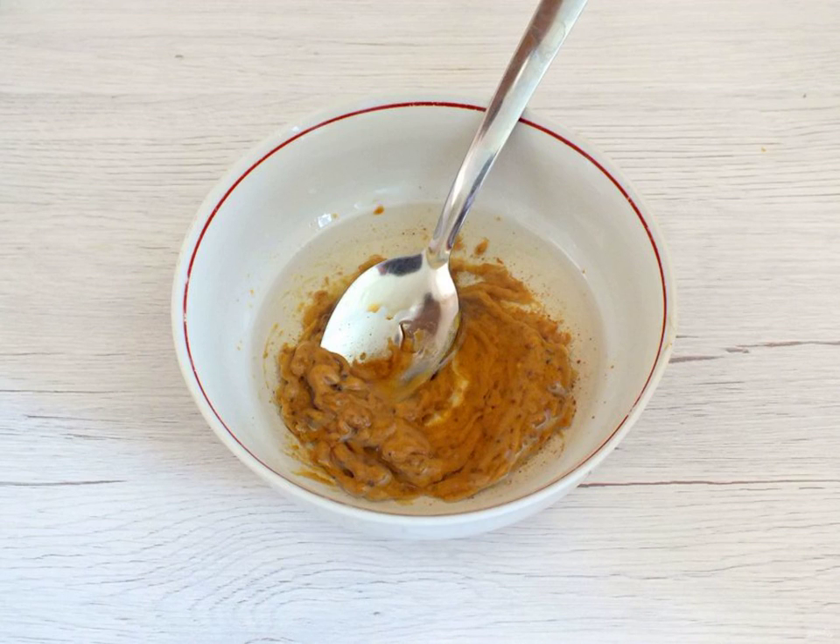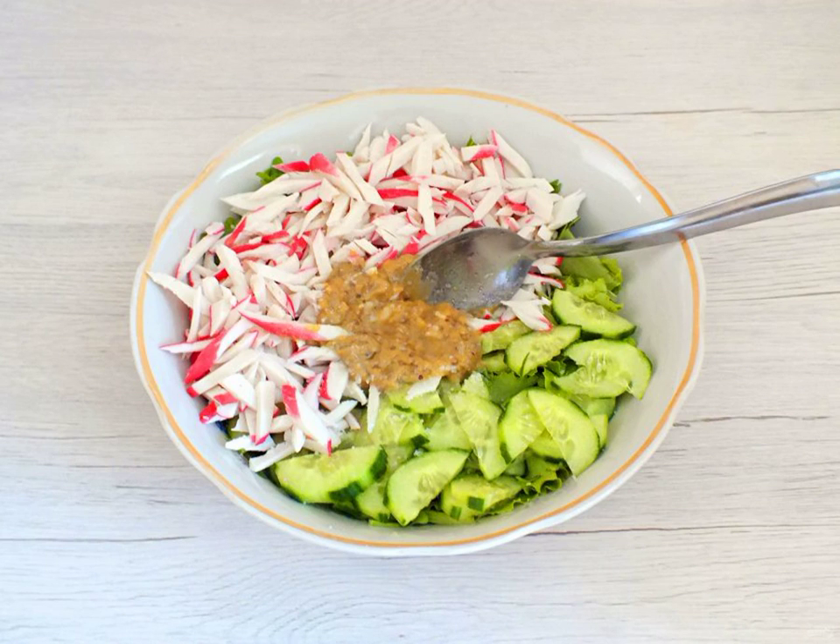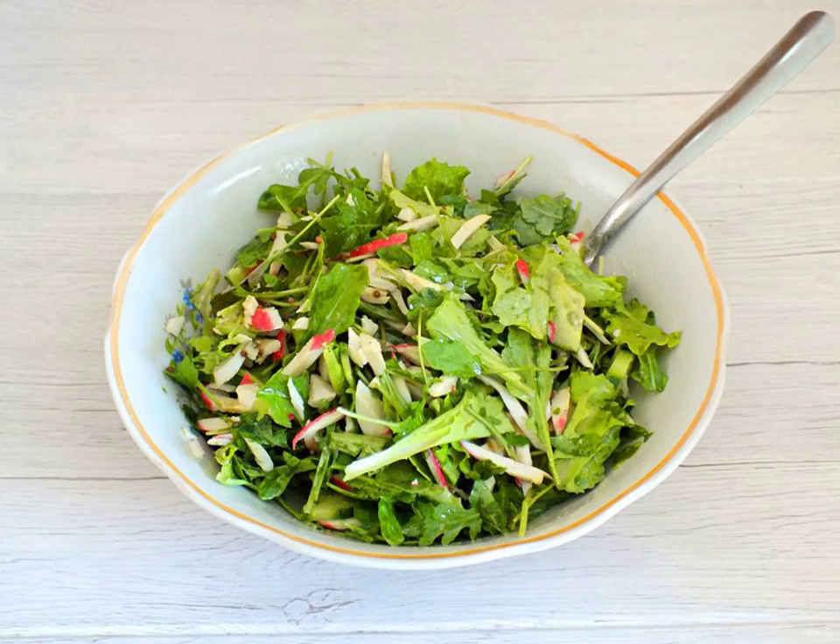Make the dressing. Mix the vegetable oil, mustard and vinegar. If it is difficult to mix with a spoon, use an immersion blender. Add the dressing to the salad bowl. Add salt to taste and mix it up.